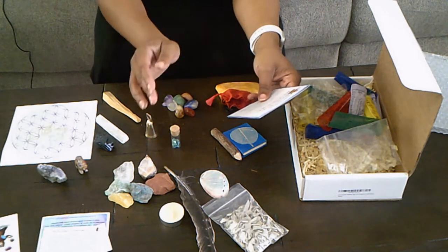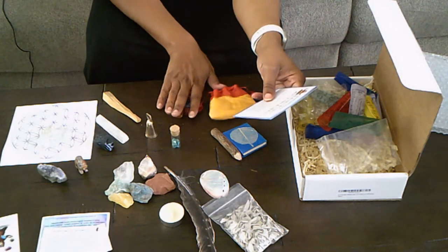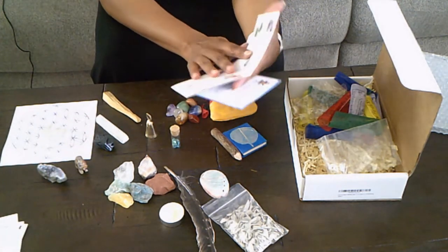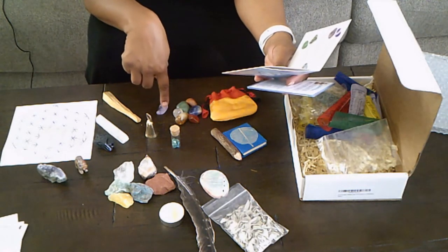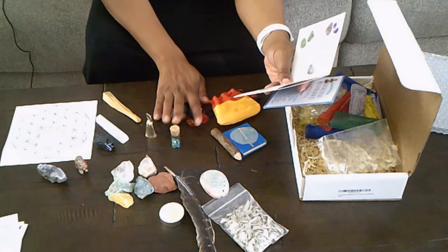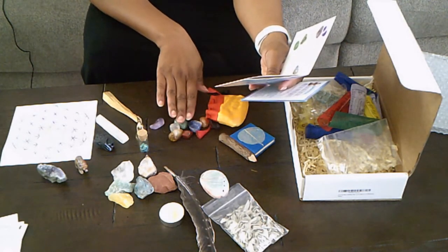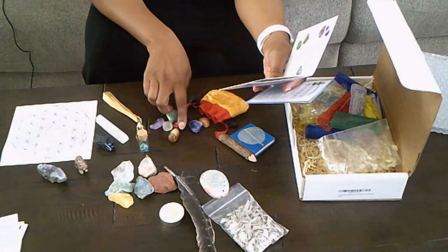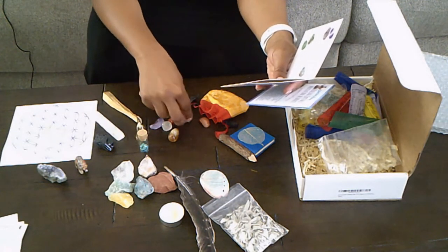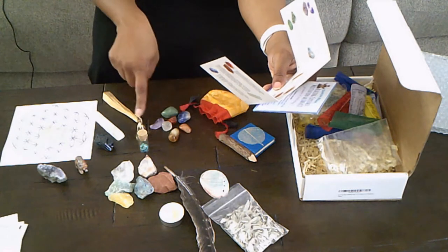First, you get seven tumbled chakra stones in upcycled silk bags. These are really nice stones. You get amethyst, aventurine, red jasper, sodalite, carnelian, citrine, and clear quartz — all coming in this silk bag.